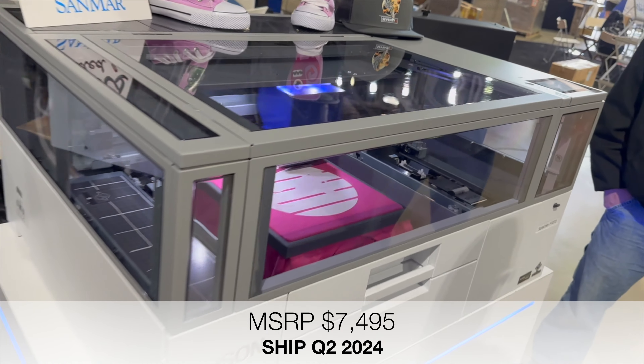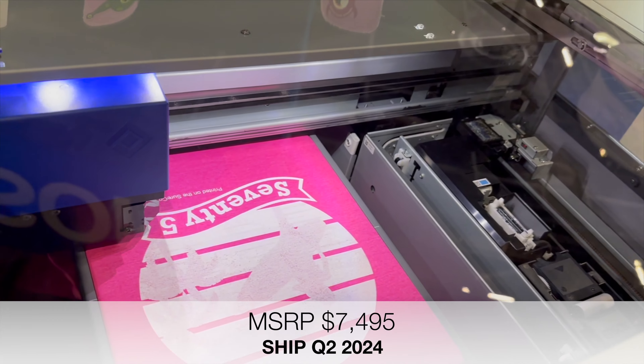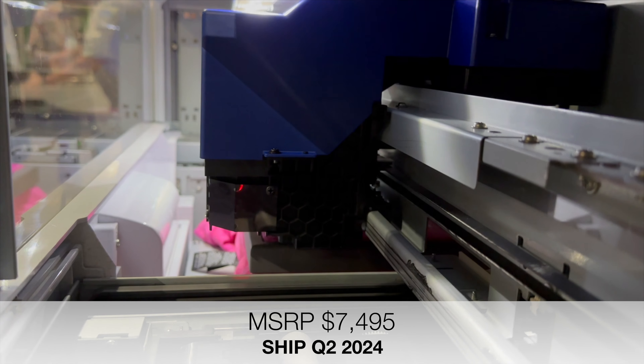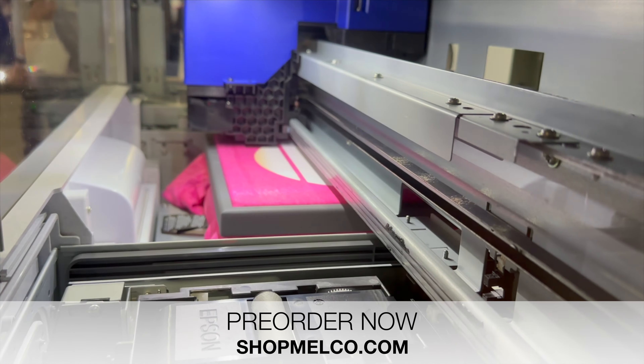Epson just released a desktop direct-to-garment, direct-to-film printer that will sell for less than 10 grand. It's not expected to ship until Q2 2024, but you can pre-order it now on ShopMelco.com.